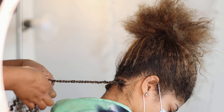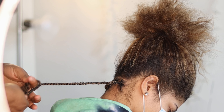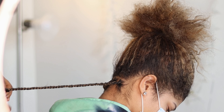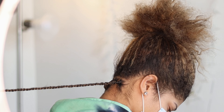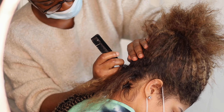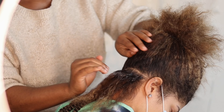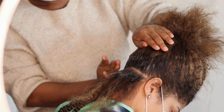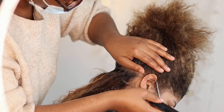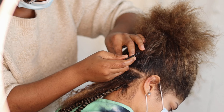I'm going to braid the hair normally up to the length of my middle finger, and then I'll start twisting. The secret to twisting it perfectly is to look at the curves on the passion twist itself and just follow that direction. Most times it's twisted going towards the right side, so make sure you follow that direction — if not, it's not going to come out as a twist.